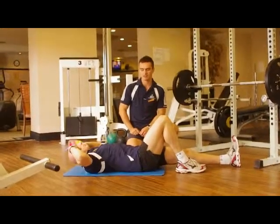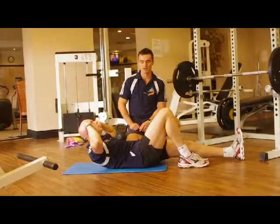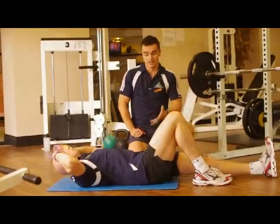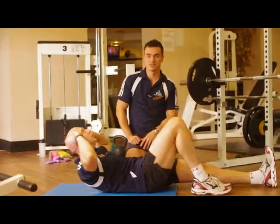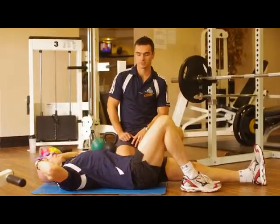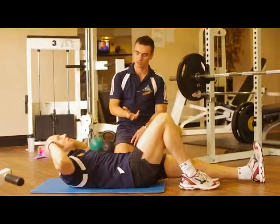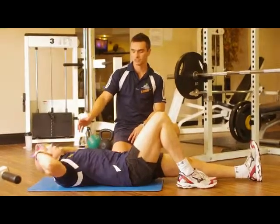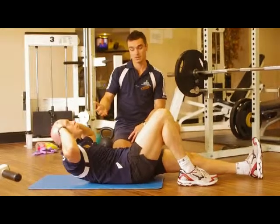Our exercise for today is an ab exercise, it's a stomach muscle exercise and it's a one leg curl. The difference between two leg curls is that it basically provides greater stability of the lumbar spine and our lower back, so we don't have as much compression here as compared to the two leg side. The compression here makes it more suitable for people that are more advanced.